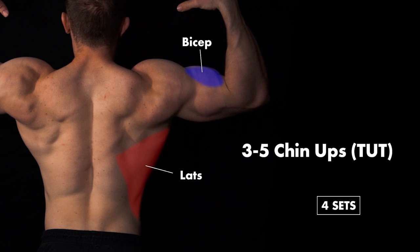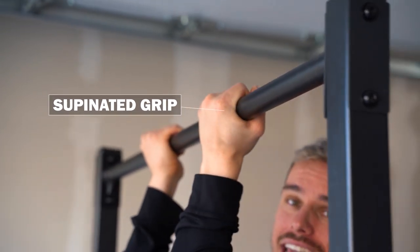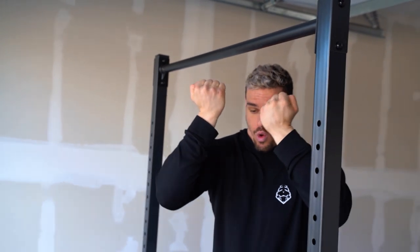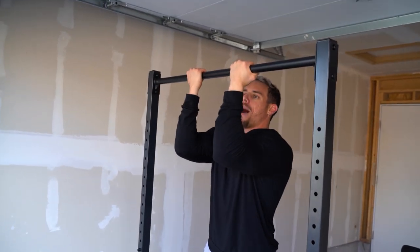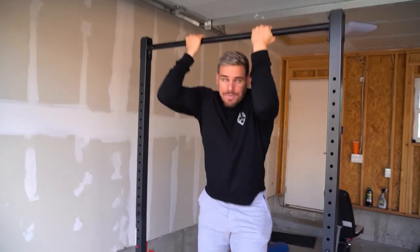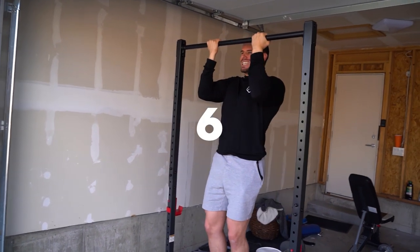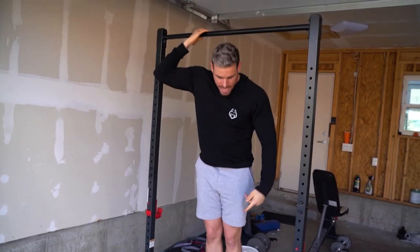Now for time under tension chin-ups. This is a supinated grip — your thumb wraps under the bar, squeeze as much as you can. Make sure you're not flaring out your elbows; keep them in tight and your chin back. About shoulder width apart. You can use a platform. Time under tension means five to eight seconds going down and up — so maybe one, two, three, four, five, six, seven, all the way up, then all the way back down.